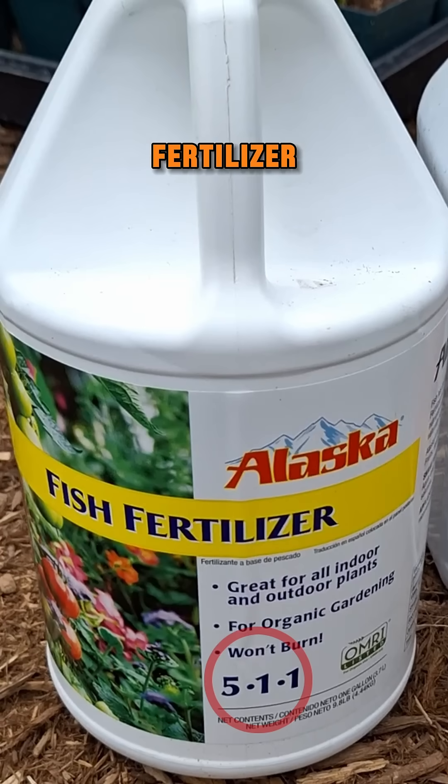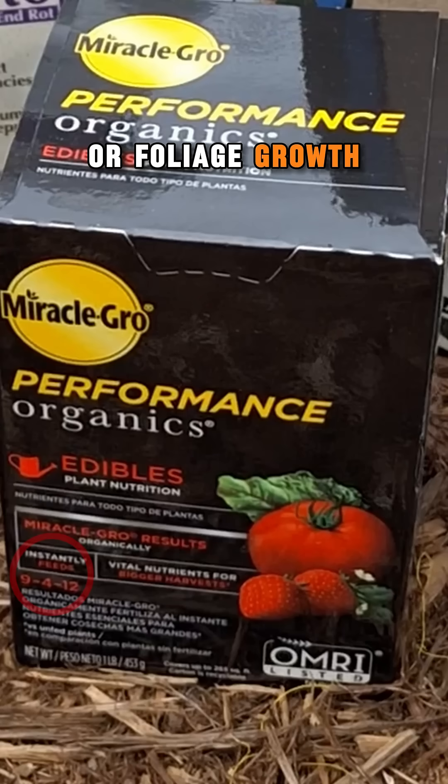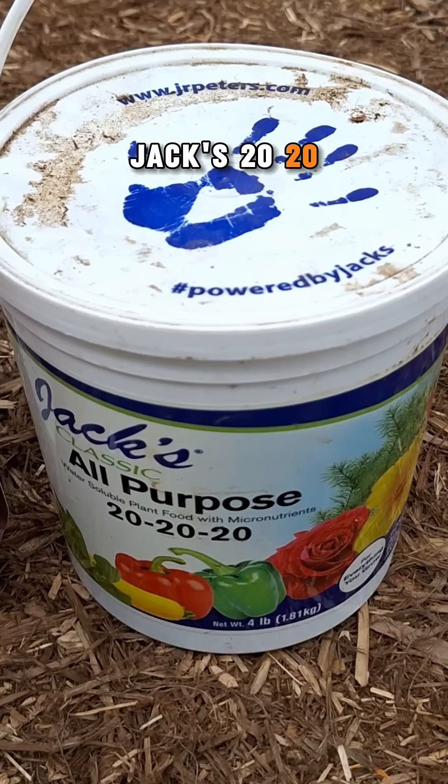Like my favorite, Alaska fish fertilizer, if nitrogen is needed for yellowing leaves or foliage growth. Perhaps this organic Miracle-Gro if a more potassium-heavy feed is needed. Or if you want something stronger and are not squeamish about going synthetic, JAX 2020 is a heavy hitter — just be careful not to overdo it.